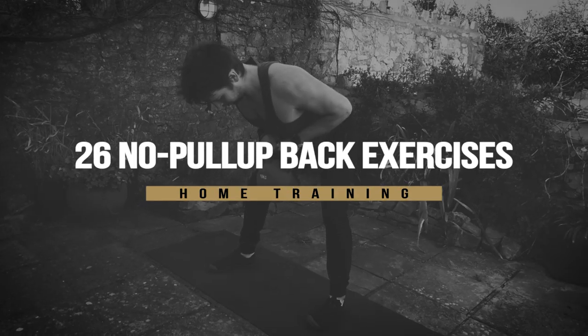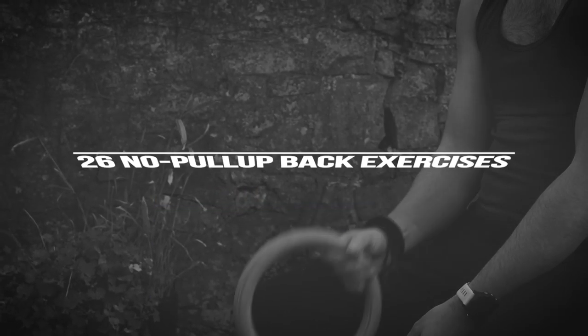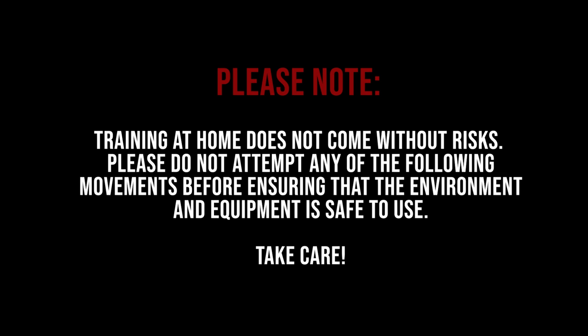If you are training at home but you don't have access to a pull-up bar or rings, here are 26 back exercises that you can do.